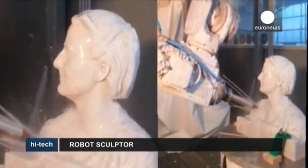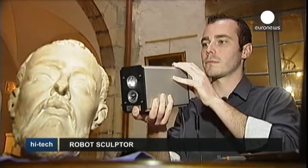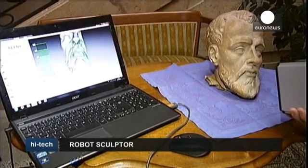The robot can do pretty much anything you want it to. This is how it works: the original is scanned and the data is 3D processed by a computer. This way, the sculpture's 3D image can be repaired or even altered for reproduction.